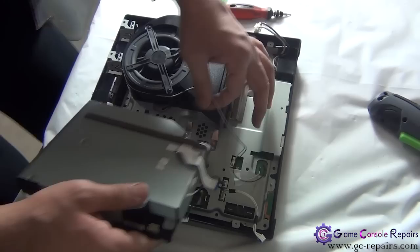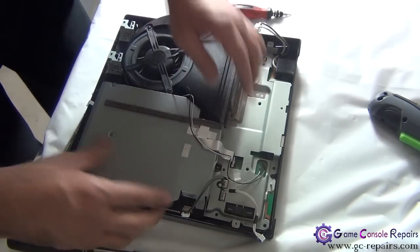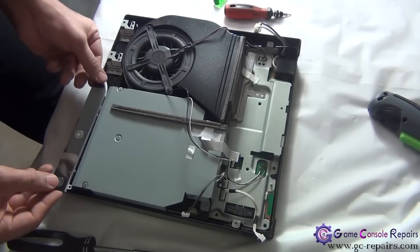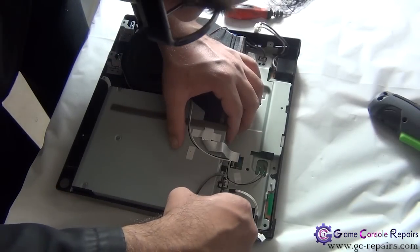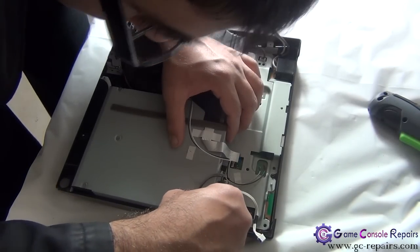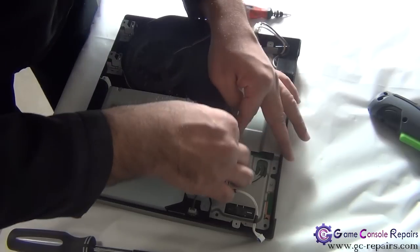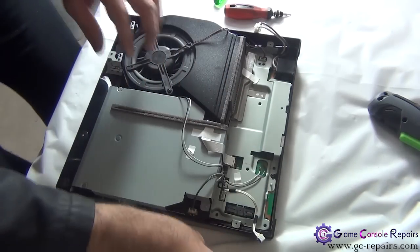Next, grab your Blu-ray drive. Slot it in there and align it. Place your power reset switchboard. Plug in the power cable, plug in the cable, and connect the Blu-ray drive cable. Place the black screw here.